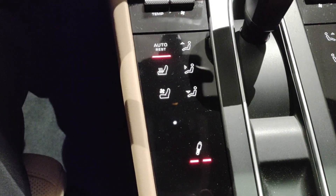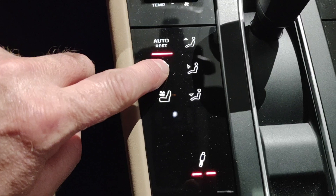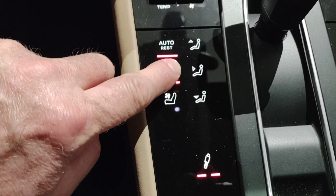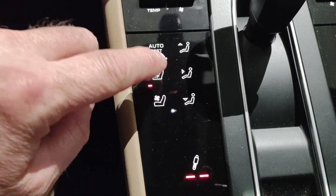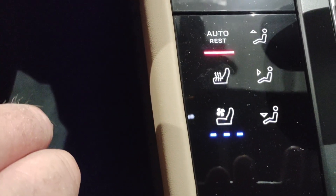These are haptic controls right here, so if you want to activate the heated seats — see, nothing's happening — but if you push a little harder, you get the haptic response. Then you've got the heated or vented cooled seats, and you have the blue icons on either side.